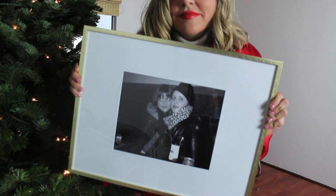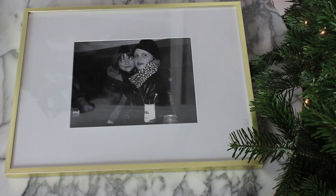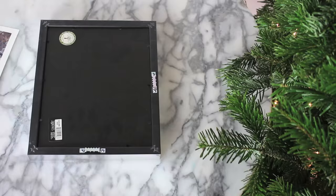I opted to do the one-hour same-day option. I like choosing a more modern, simple frame, and I love matting — adding a little bit of matting makes it look a little more expensive and layered, which is really nice for a present. You don't have to spend a lot on a frame; get something pretty inexpensive that looks cool, with a super personalized photo, and just put it in that frame.